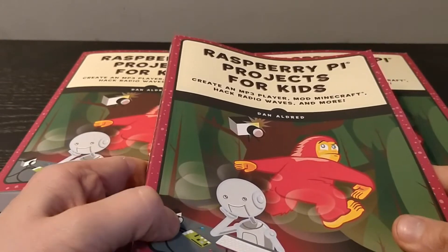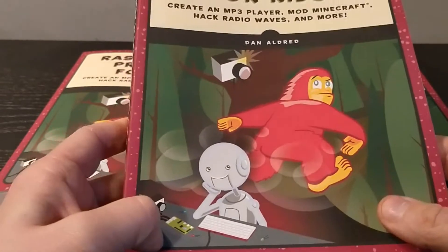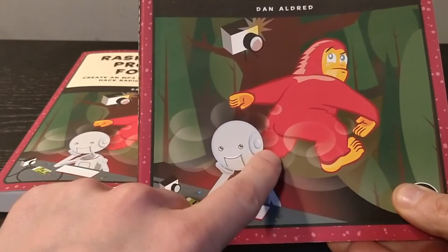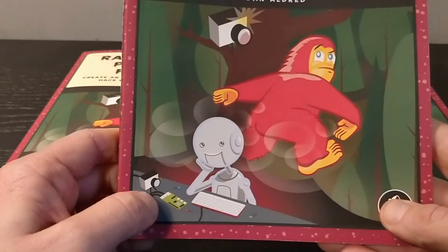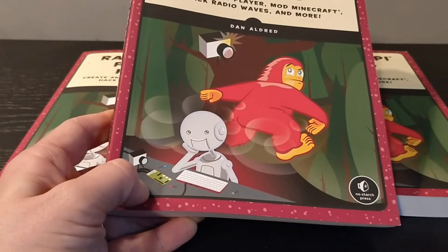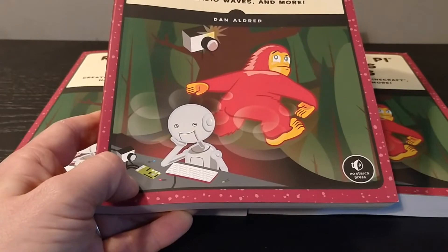Some of you may know I was teaching at a school and I shared this with my students. The first thing someone said was, 'Why is this gorilla pumping on him?' Well, obviously it's not — he's thinking about it. This is one of the hacks you can build: a nature camera to catch whatever might be walking through your garden.